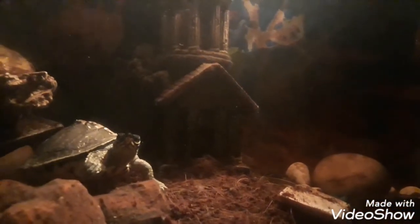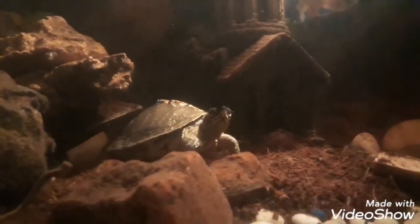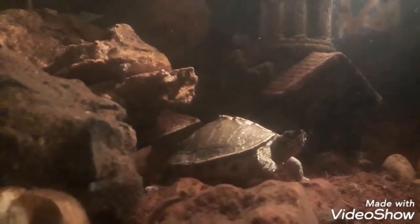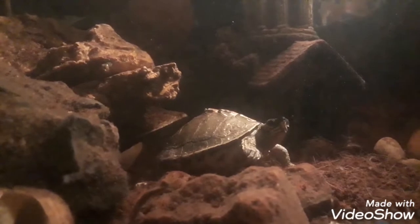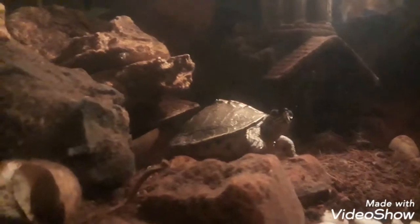The good thing about this setup is it's not too overcrowded, so the fish and the turtle have enough space for themselves and they don't fight with each other. Normally turtles are supposed to eat fish or at least chase them, but there are a couple of reasons for this, which I have already shared in the previous video.